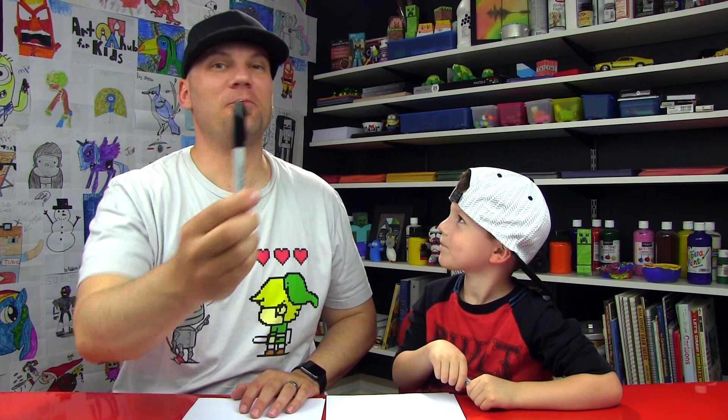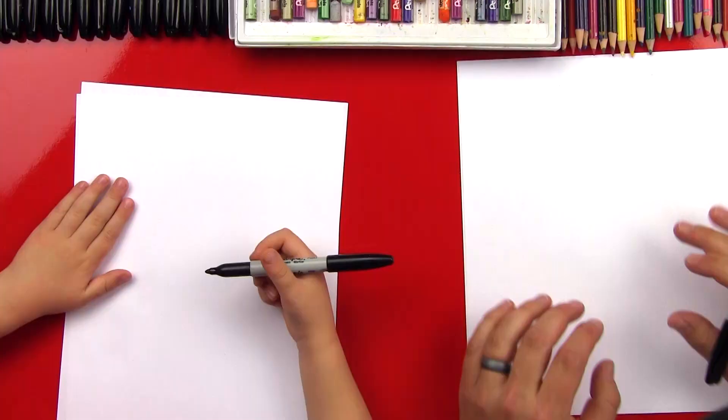Alright, you got your marker? We hope you guys are gonna follow along with us. We're using a Sharpie because we don't want to erase. Be careful, you don't want to get that on your clothes. We're gonna be using two sheets of paper so the marker doesn't go through to the table. Ready to start? Let's do this.